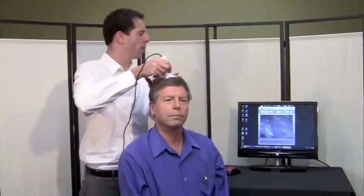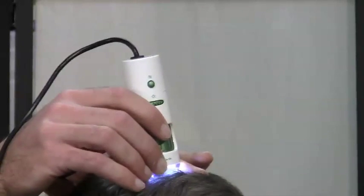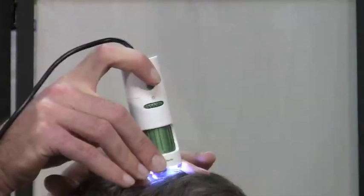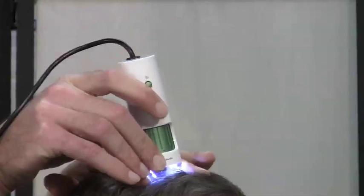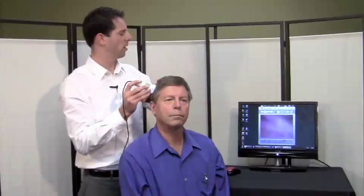At any point you can capture a picture using the capture button on the D-Lite. I'll get my finger ready — I like this image of the hairs — and touch the capture button. That image is saved on the computer. You can take multiple images at different parts of the scalp to compare. I'll get another image here at 500x and touch the capture button again. Now I've got a couple of images to review and compare.